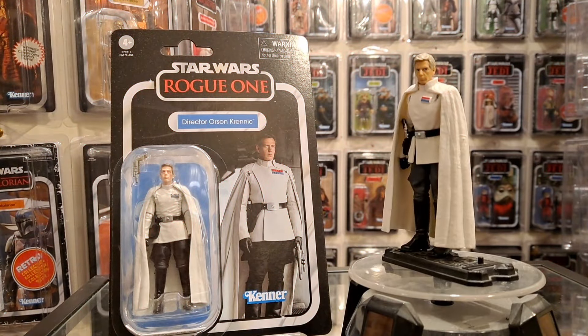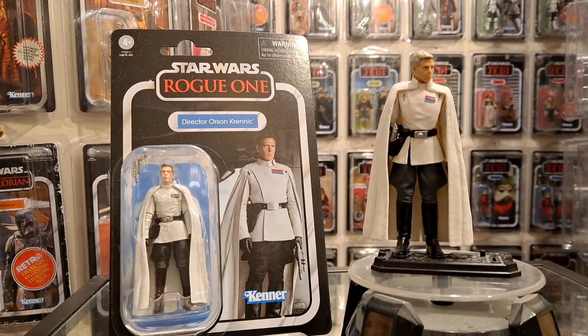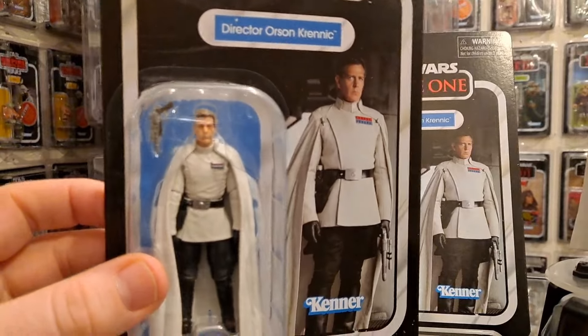Hello there, Only One Kenobi here — only one. Don't get excited, I haven't got him open yet. That's the original version of the figure. I thought I'd bring it along — why not? Compare it to this.